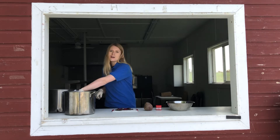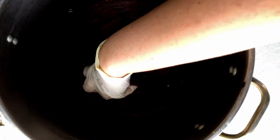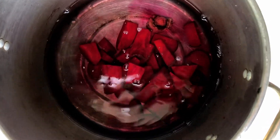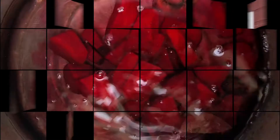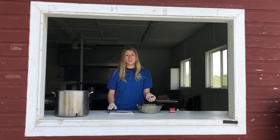So I have one ready right here. And to make the pink color, you want to have about three cups of chopped up beets. Now we're going to do the blueberries. You want about three cups of blueberries.